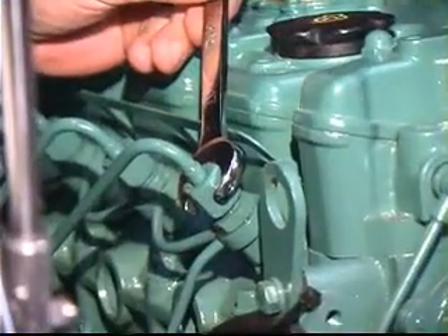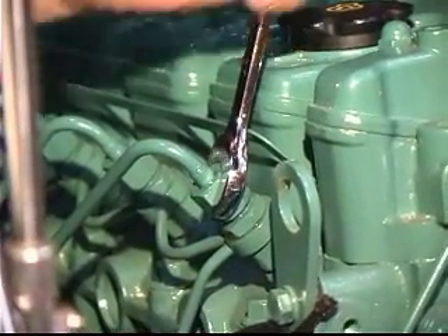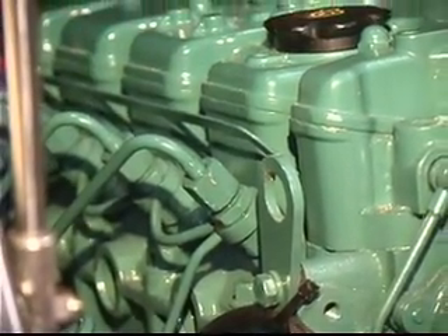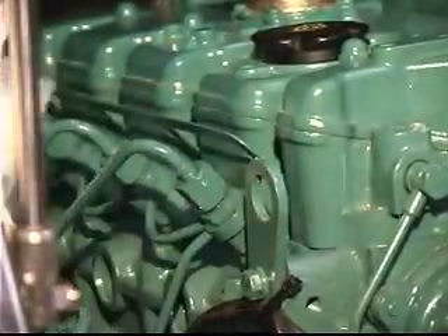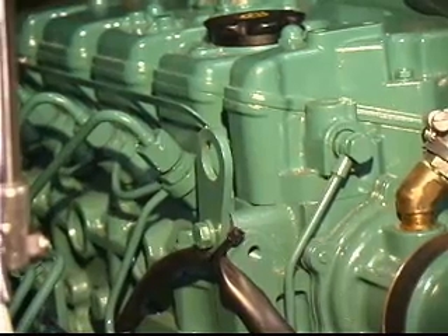Once you get a good steady stream of fuel pumping out or leaking out around the top of the injector, immediately close off and tighten the fitting. Finish off by wiping down all the diesel fuel on the outside of the engine. And you're done with that cylinder.